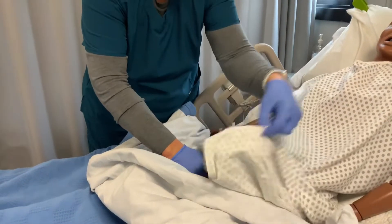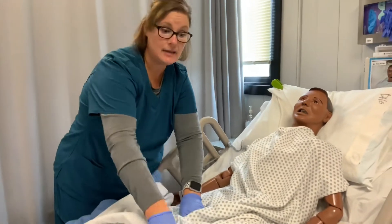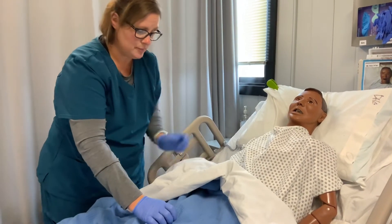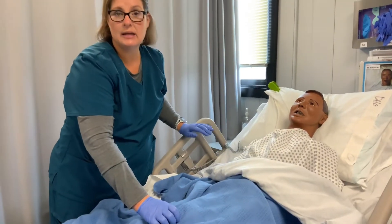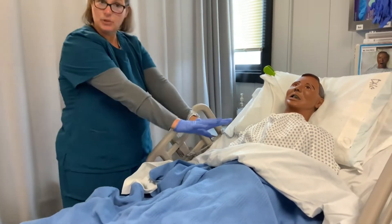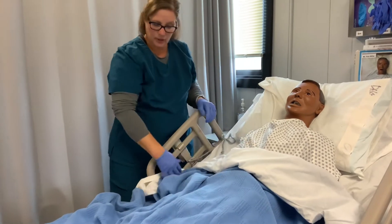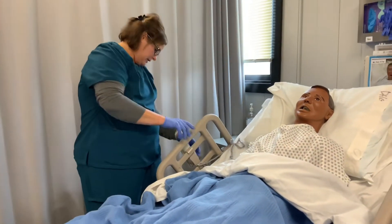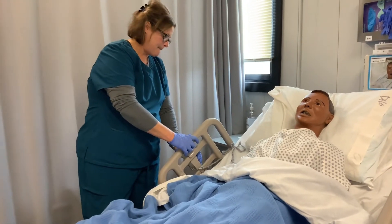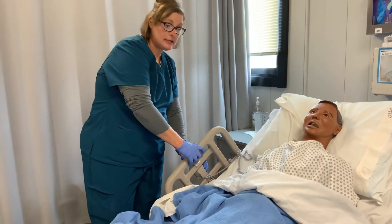If it's a resident who can't hold this on their own and they're going to spill it, you might have to stay there and put the sheet and blanket over top and hold that in place. We're going to assume this resident is able to take care of himself, so I'm going to let him place it himself and then hand him his call light. Then I'm going to lower his bed and put his side rails down too.